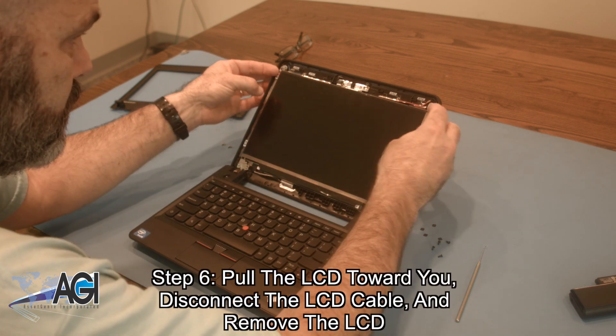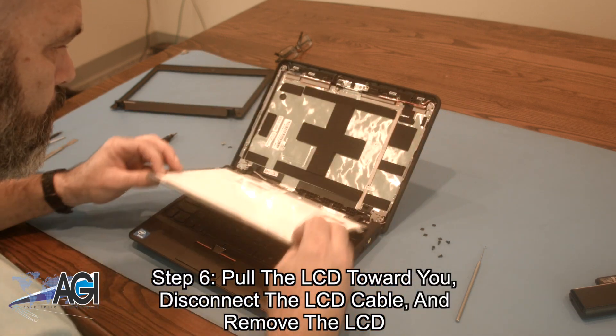Next, you will pull the LCD toward you, disconnect the LCD cable, and remove the LCD.